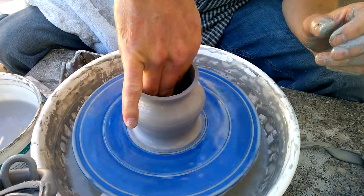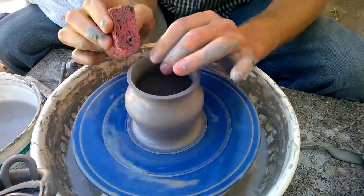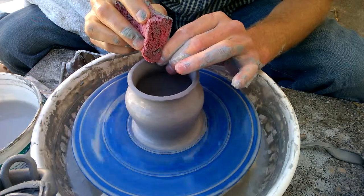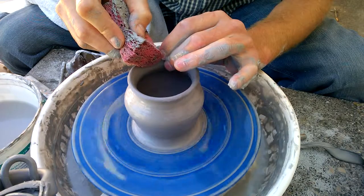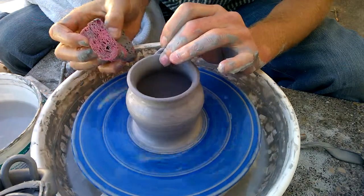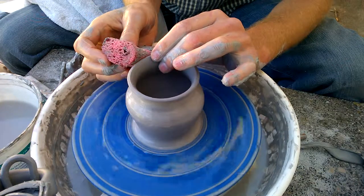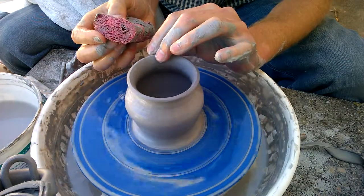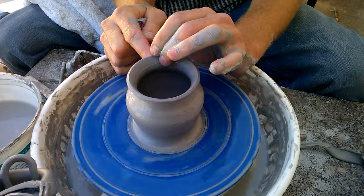Just drying out the inside before I finish. And then smoothing off this rim, rounding it a bit. And then if we want to flare this rim out some more, we can do that like that.